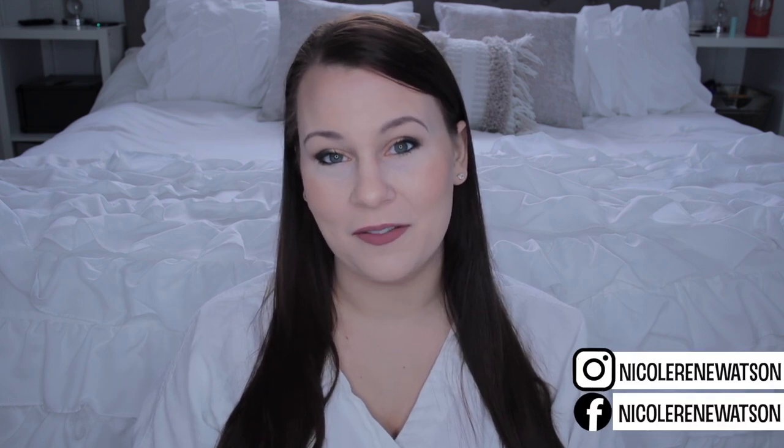Hey everyone, welcome back to my channel! Today I'm really excited to be doing my first ever packing video featuring a Limia brand bag. I'm going to be starting with the Charlie today. In the last video I asked you guys which one you'd want to see packed up first — the Charlie or the Sophie — and the votes were split pretty much 50/50.